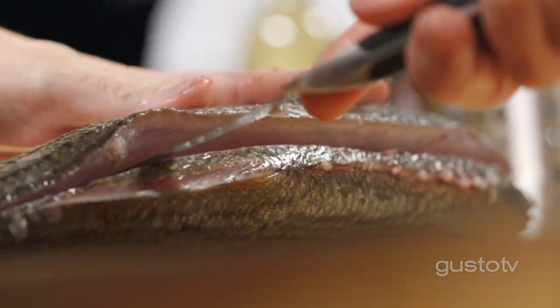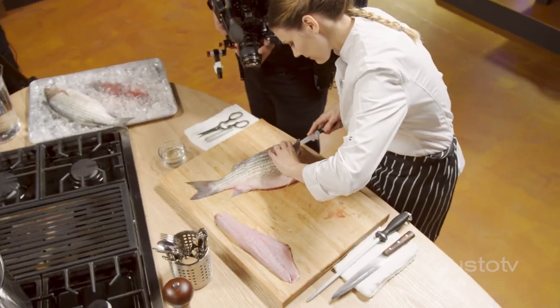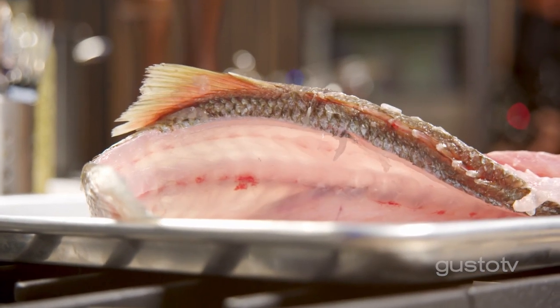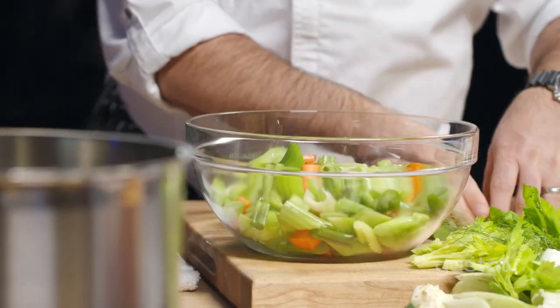Just follow that line straight, working towards the tail. The backbone — the ribs come out a little bit and then they curve, so make sure you're following through on the other side. These little scraps and trims are going to be perfect in our fumée. Just make it nice and tidy for presentation. Now there's just a couple of pin bones. Now Chris, can you come over and finish that next one?